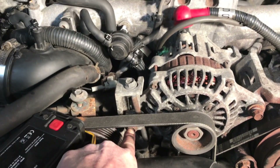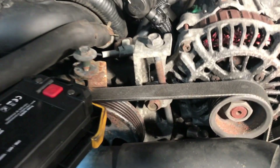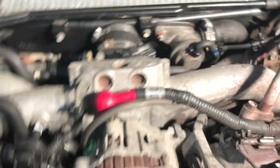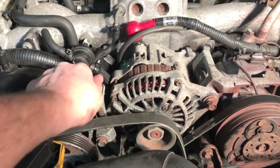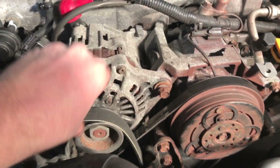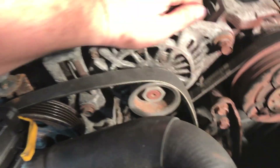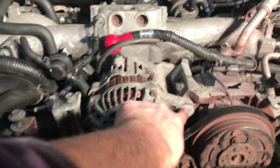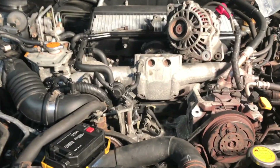I'm going to first loosen the bolt down here that holds the tension in place - if you try loosening the adjuster first you may end up stripping that bolt out. Remove that first, then loosen this as much as you can so you can just slide the belt over the alternator. Press down on the alternator and pull the belt - and there we go. Move the bolt completely and the bolt that holds the tension in place to remove the alternator.